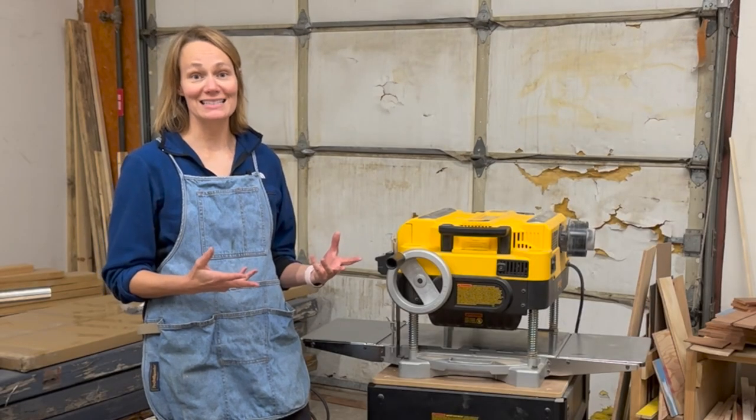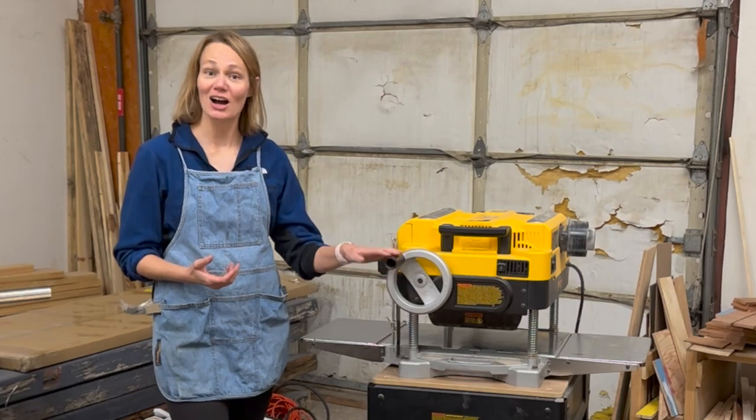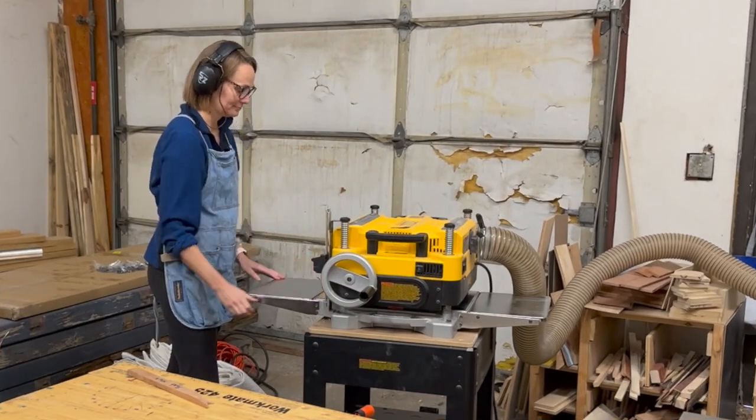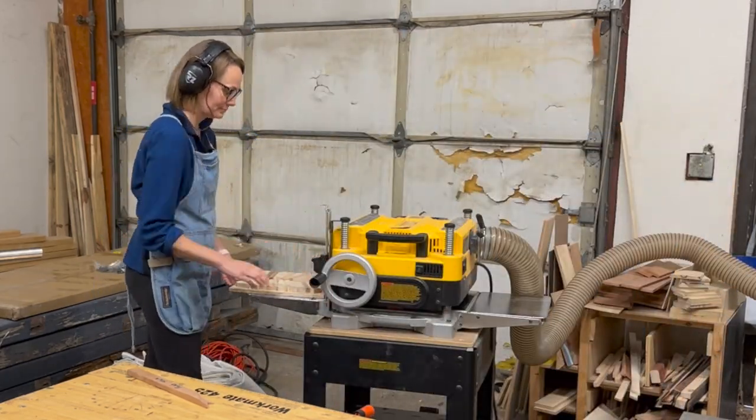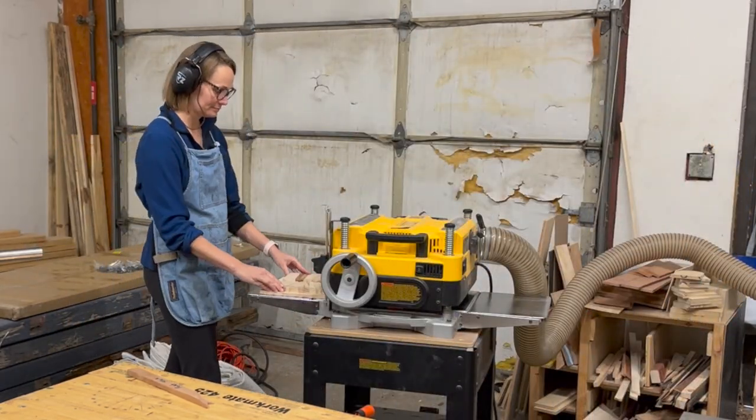We find that it's nice to have a name for your machine. Ours is called Bandit. All right, here we go with Bandit. Round and round we go doing the planer dance until all the pieces are level.